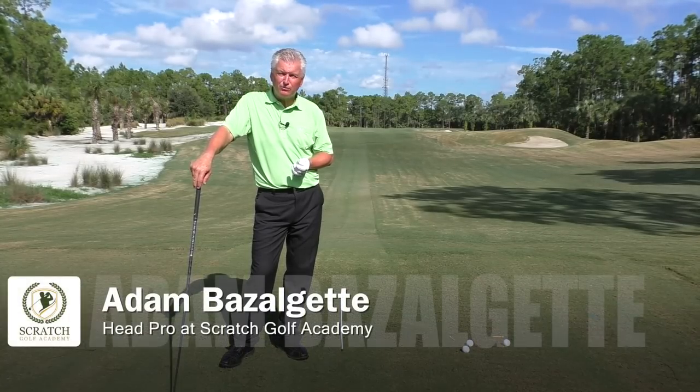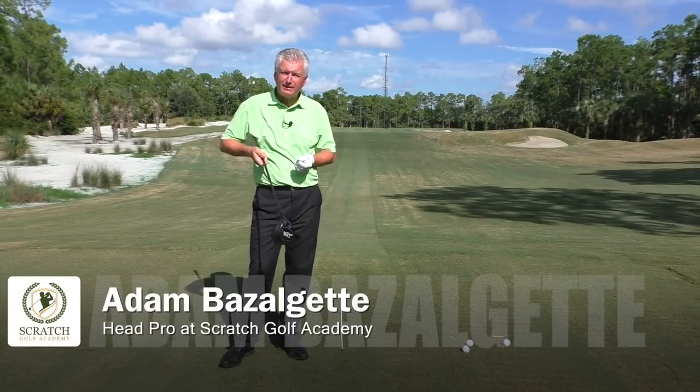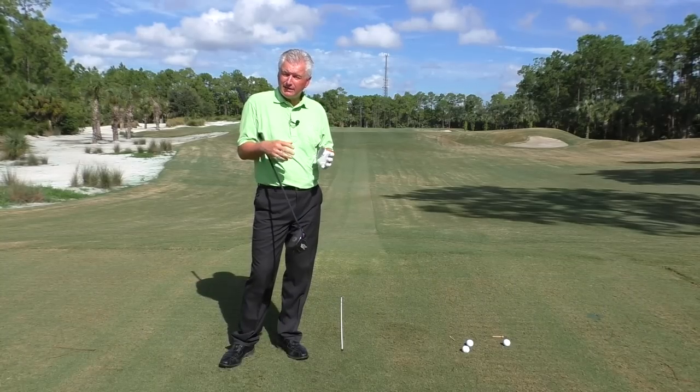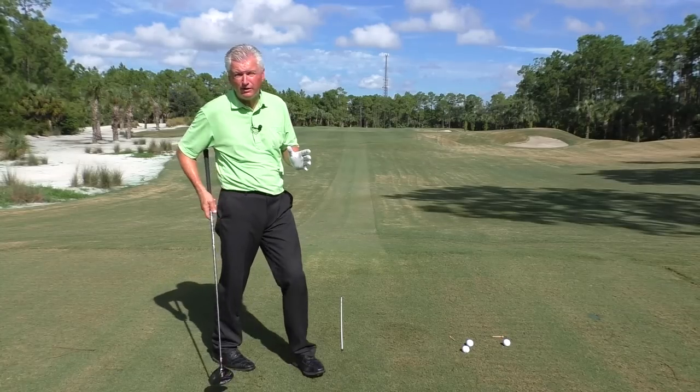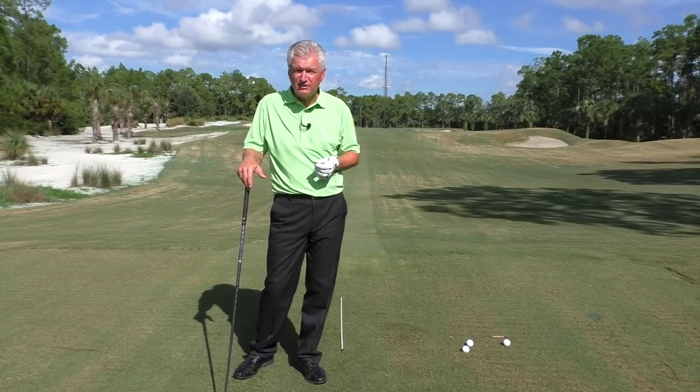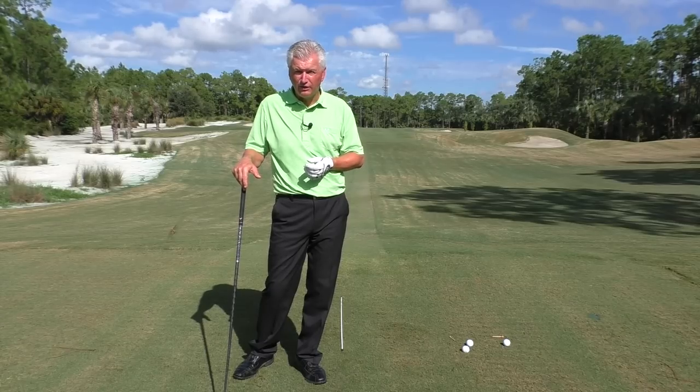Hello, Adam Bazalgette here in Southwest Florida, founder of Scratch Golf Academy. I want to talk to you today about a couple of key principles in how to fix a slice with your driver. This is really one of the most commonly asked questions and besetting sins, if you like, of golfers around the globe.